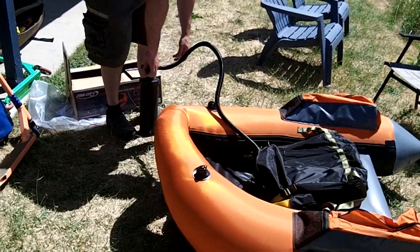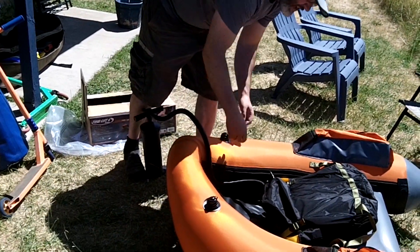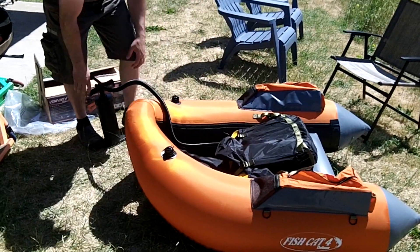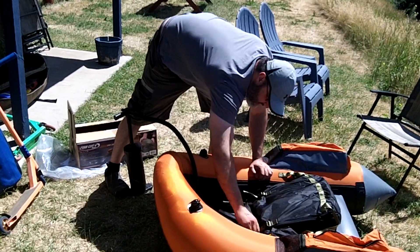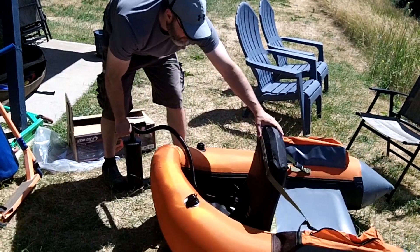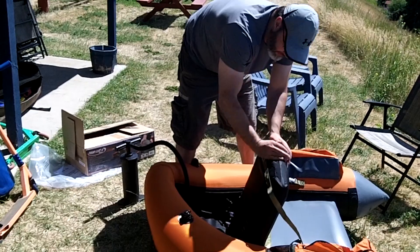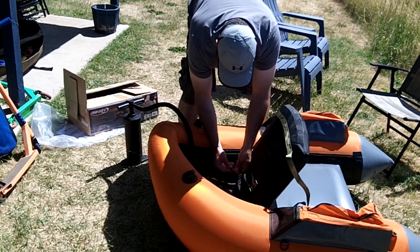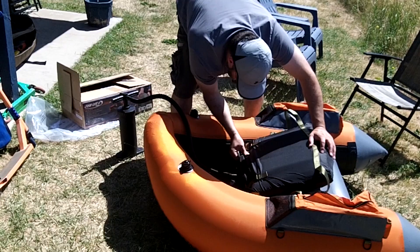This is the Fish Cat 4 Deluxe — not the Super Fat Cat. It's not as large as the Super Fat Cat. It's less expensive but it's got much of the same features. I'm just finishing up the inflation of the backrest of the seat. Now it feels pretty good. You can adjust the softness or firmness by obviously inflating it differently. Now we're just going to cap these guys off and tuck them into the folds of the fabric here.